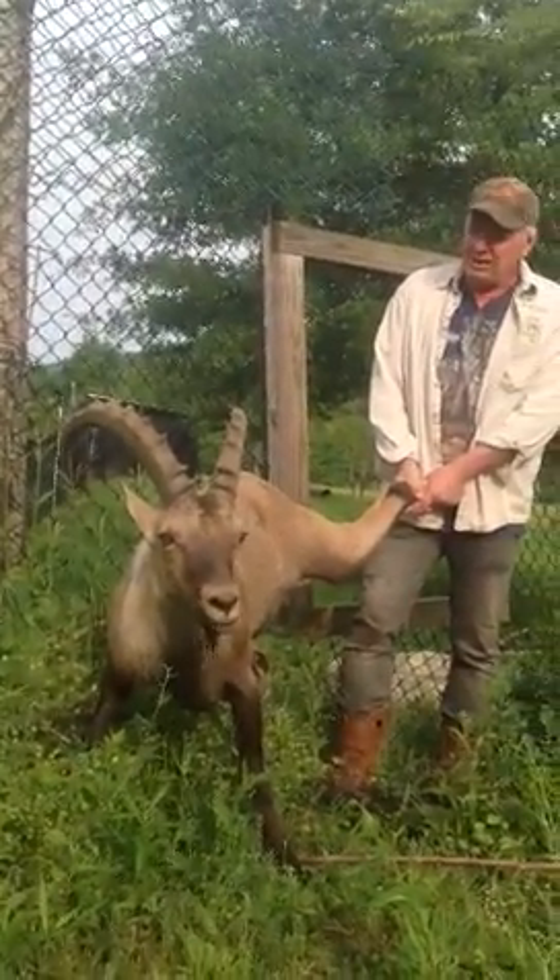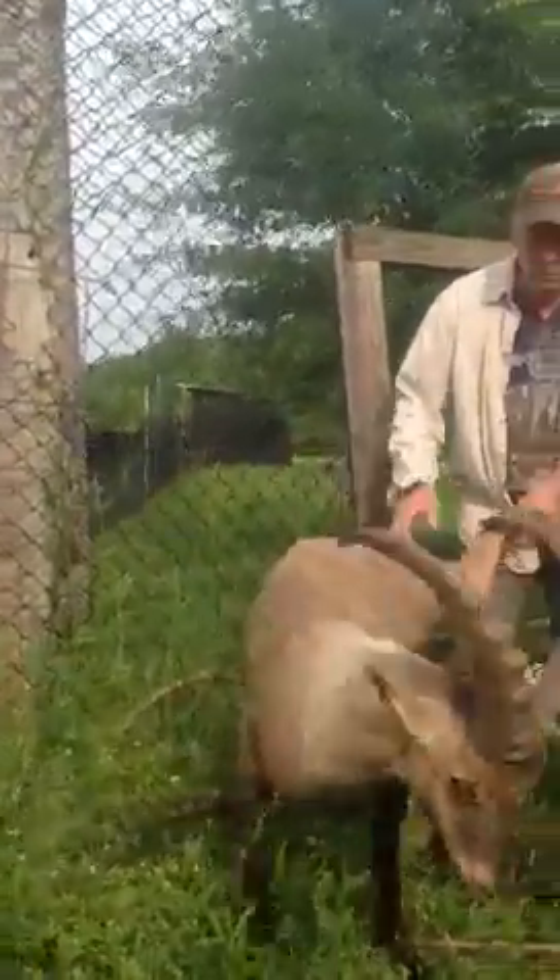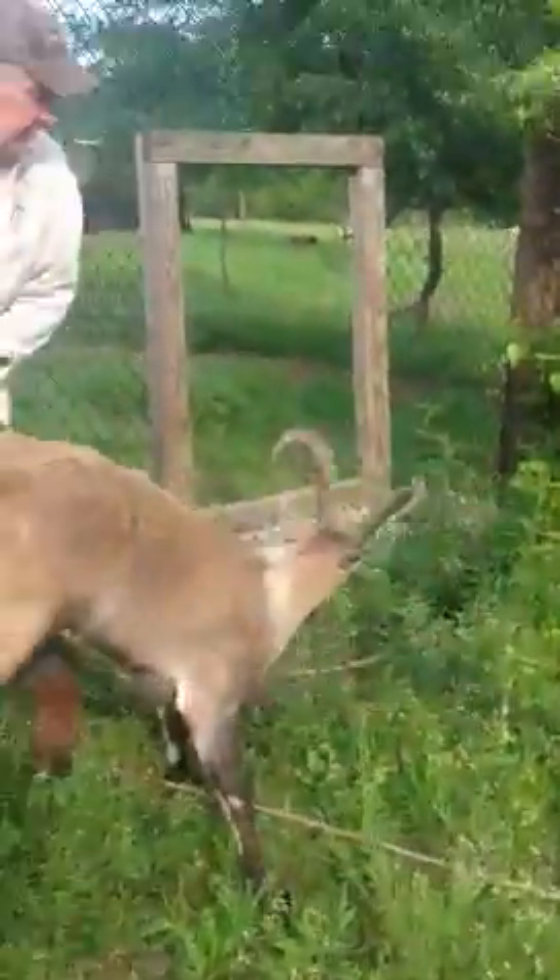Hey, pretty boy, how's the grass? Always greener on the other side, ain't it, son? You want to go back in your pasture with your girls now? You see your pasture — the gate's open. You got to get in there, son.